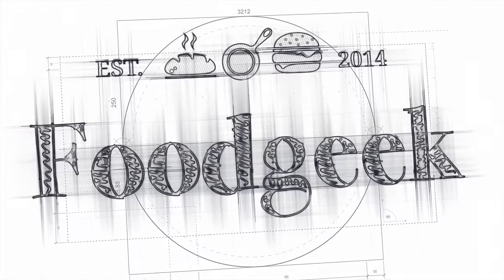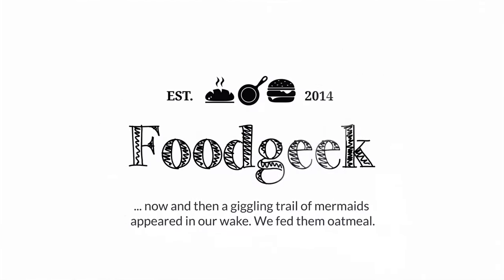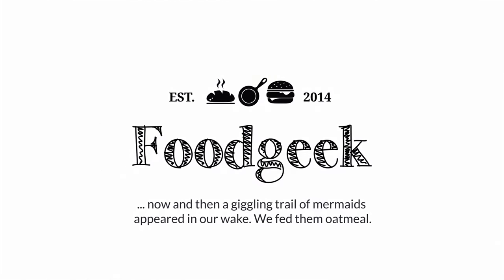Today I'm going to show you how to make an oatmeal sourdough bread. It's wonderful and moist. Hi, I'm Sune, and I'm a food geek.